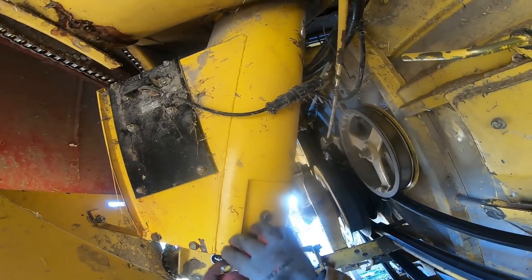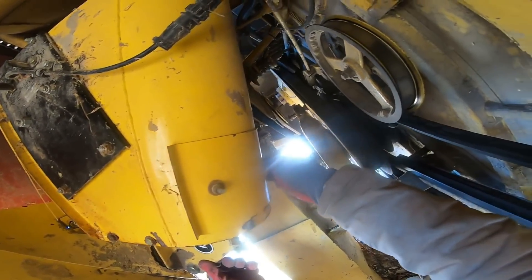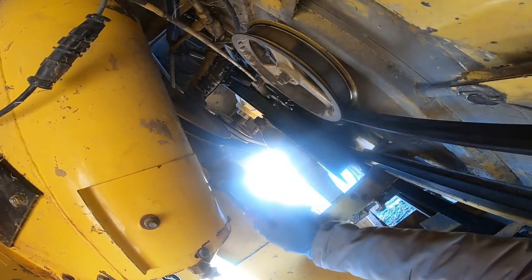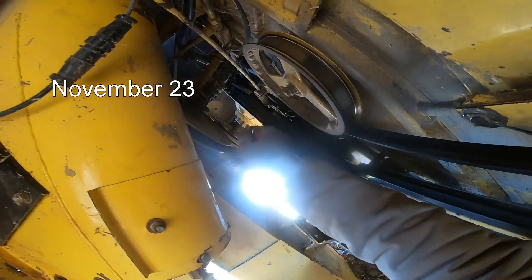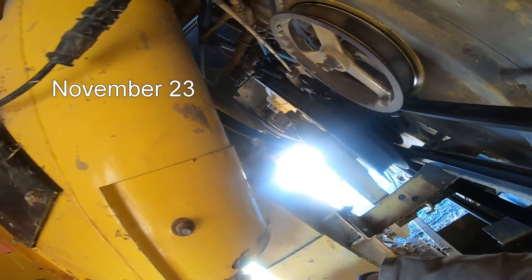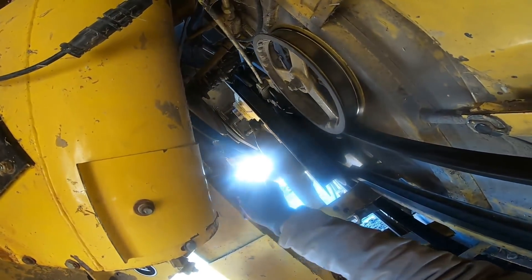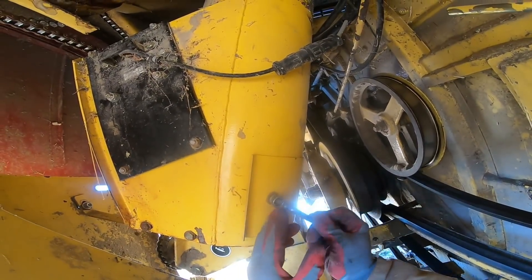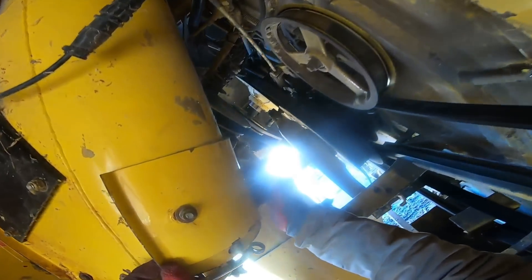Hello, BAME Farm fans. I'm coming in underneath the machine a little bit to get one of the more difficult to reach grease zerks. There is one in here, and it's good not to forget it, because it can be very expensive if you do. It just greases the splines on the end of the bubble up all your gearbox shaft. I try to make sure to get it at least a couple times a season. I don't know if that's often enough, but that's what it gets.